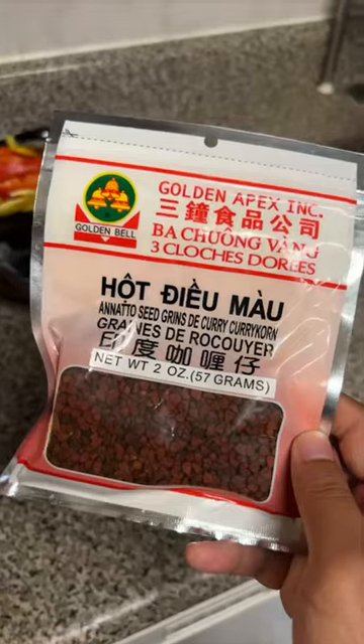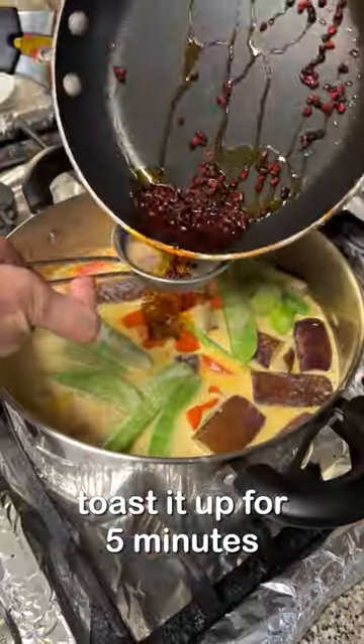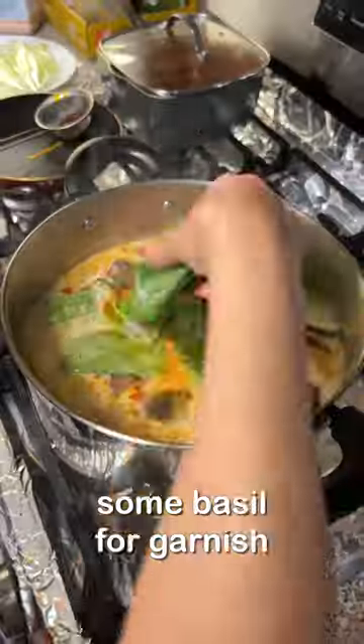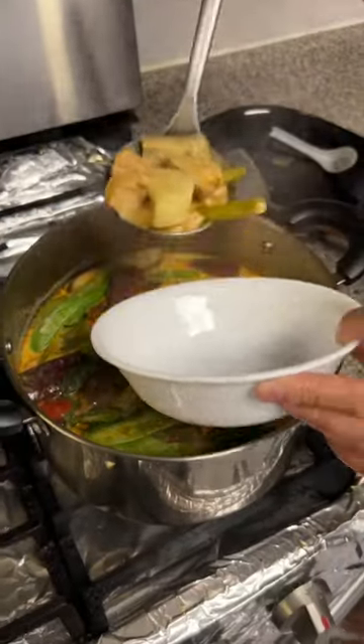Now, completely optional, but my mom likes to add red coloring to the curry. She does this by putting oil in a red seed and then pouring the liquid into the pot. It doesn't add any flavor, so don't worry if you don't have it.